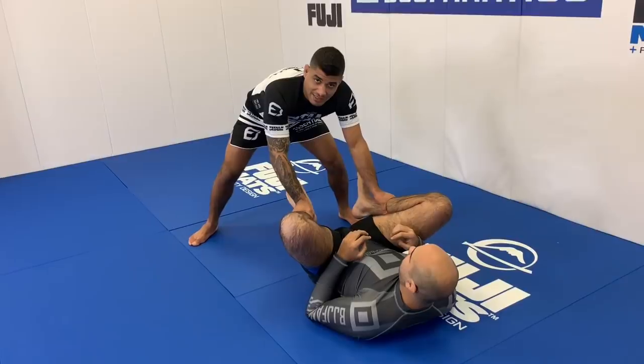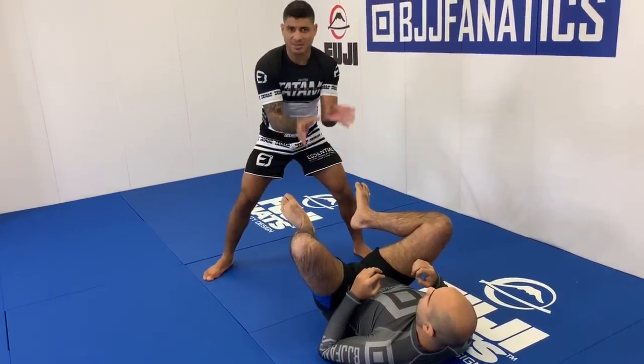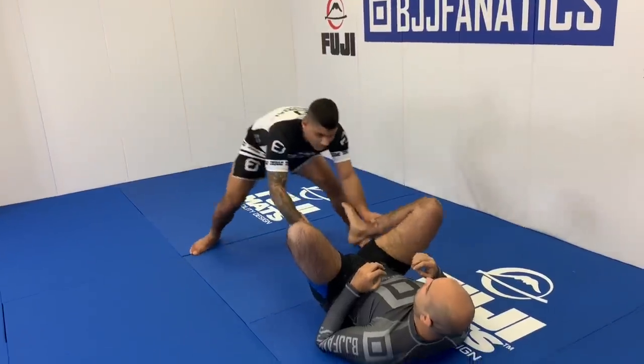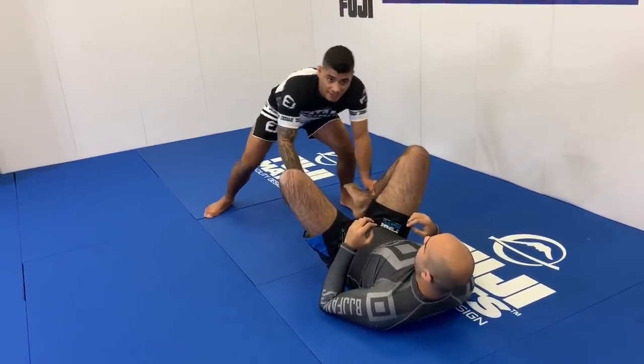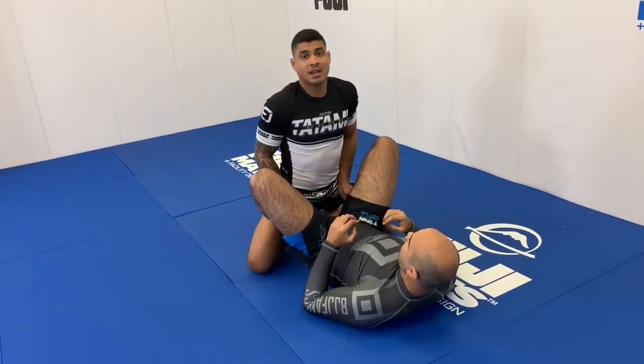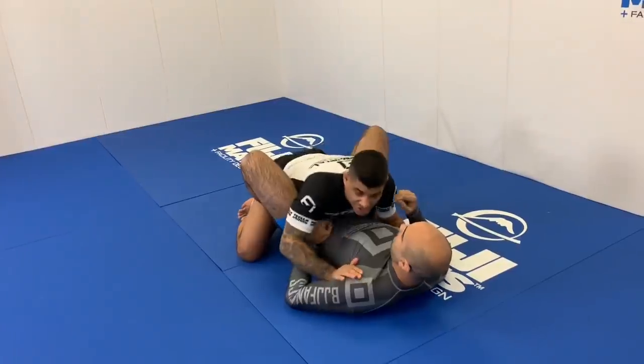Now I'm going to take a step back, and as I do, I'm going to try to plant both of his feet down towards the mat just a little bit. Then I come in with my hips over the top of my hands — boom. When I come in here, I can release the hands, drop them over the top, and drop my chest.